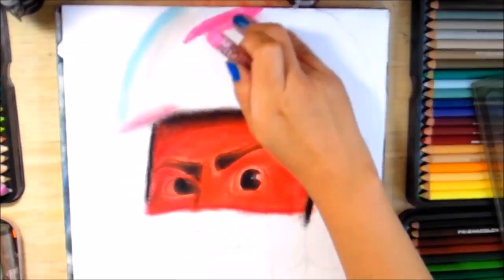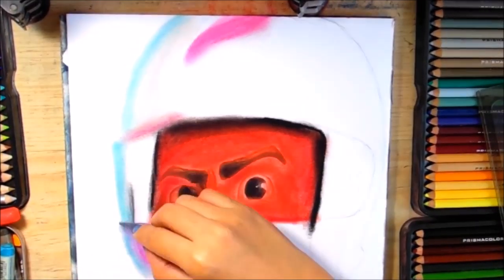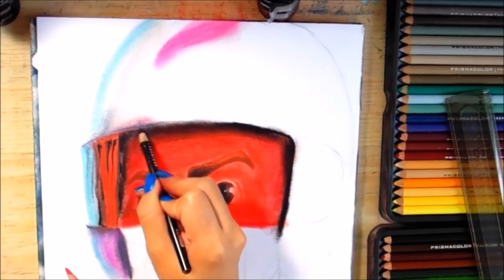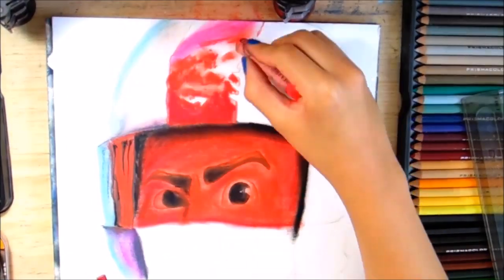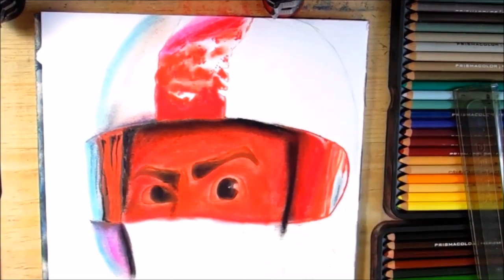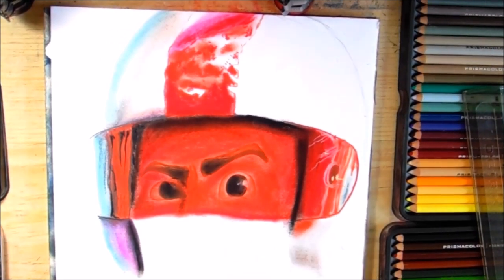Ahora vamos a aplicar el gris, el azul aqua y el magenta en algunas luces del casco para que se vea como que refleja esa luz de la feria. También ponemos sombra con gris azulado y nos ayudamos con el negro también. Aquí puse más rojo en el lente del casco, que da un reflejo azul turquesa. En esta franja roja canadiense le ponemos rojo y luego vamos a hacer desgastado porque ya está un poco golpeado el casco. Hay unos reflejos de luz, nada más unas rayitas por ahí para que se vea que brilla.